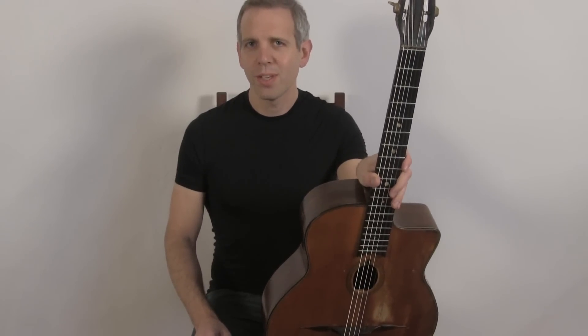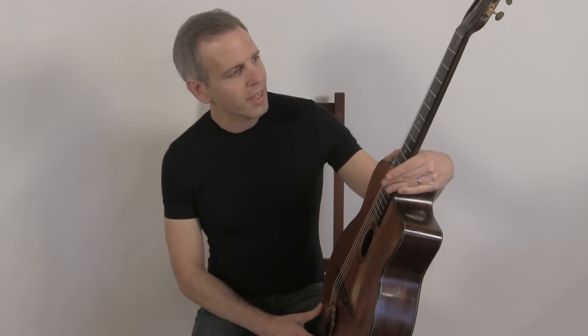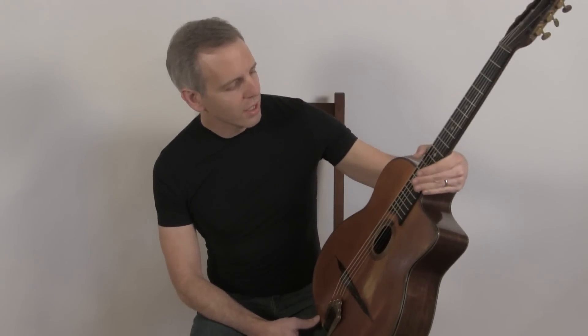Hello, I'm Michael from DjangoBooks.com and it's a very exciting day here at Django Books. This is a very rare Selmer. Not only is it a pre-war Selmer, which is something we don't often see — very few guitars survived the war.